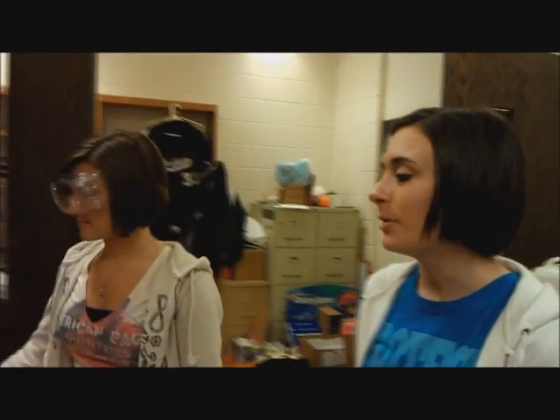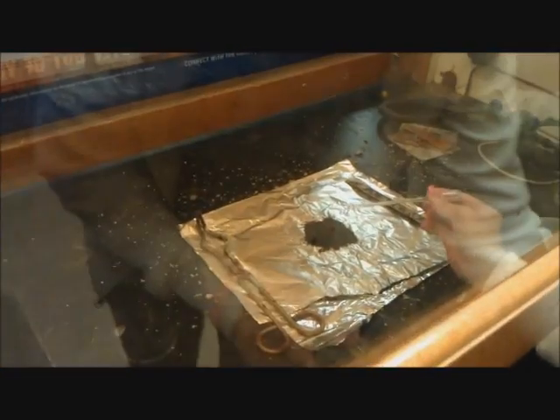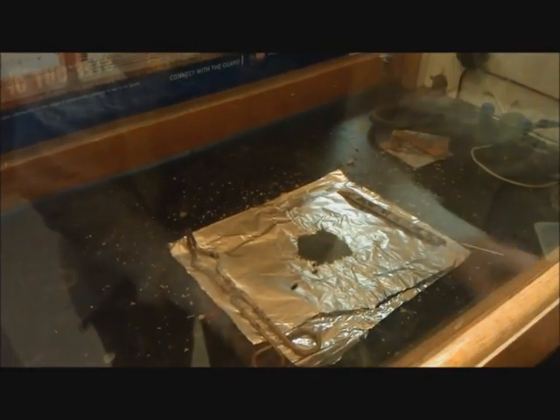We're going to be doing an experiment called negative X, which involves ammonium nitrate, ammonium chloride, and zinc dust, wrapped in with water. Ready? Close it.